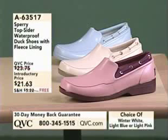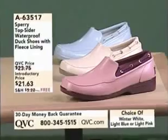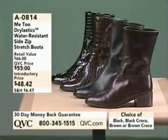Now we're five minutes away from Sperry Top-Siders. This is a brand that's been around since I believe 1935 — they've been making these great waterproof duck shoes. We have a pair today for you, your choice of colors, and this is the only day this month that when you order, you will not pay shipping and handling — it's free. Another great shoe to get you through the stormy and wet weather: our Me Too Dry elastic water-resistant side-zip stretch boots. We have those in two styles — croco or smooth — in black or brown.